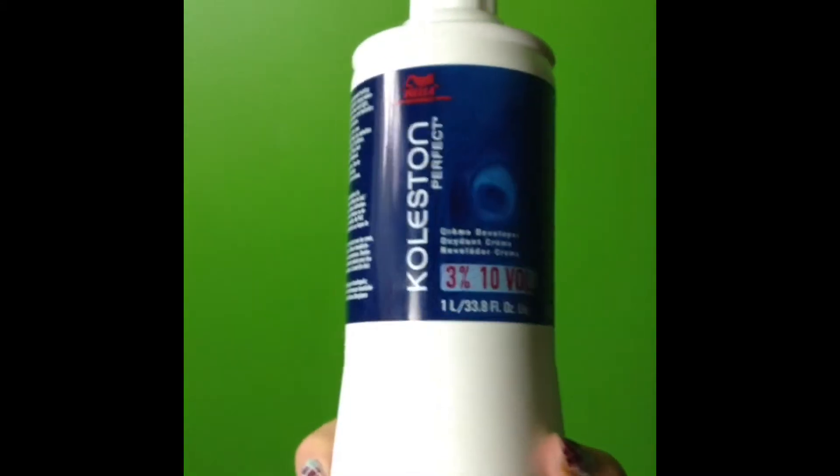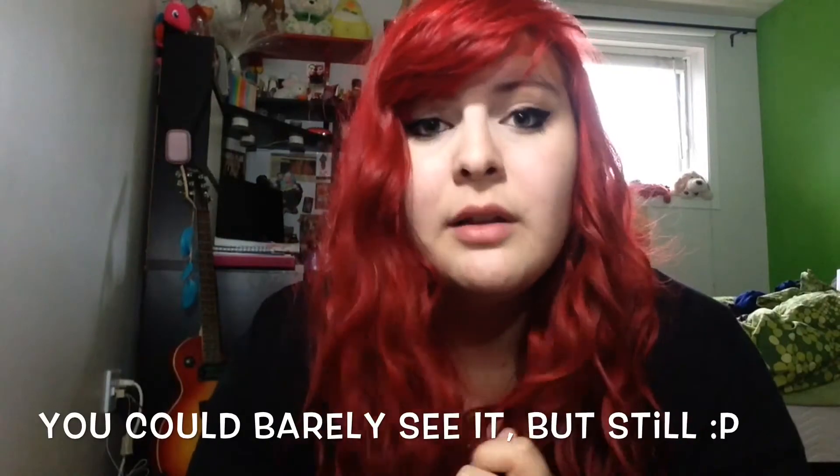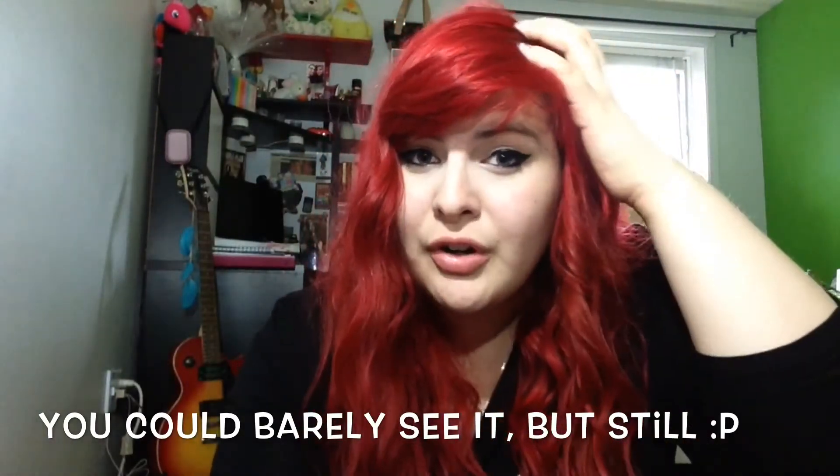When I decided to get my bright red hair, I had roots from a natural color. So what I did is I used the 10% developer only on my roots, and on the rest of my hair I used the 30 volume. After I washed out and put my red, the roots were darker than the rest of my hair. I left it like that for about a month, and then it wasn't that big a difference anyway.